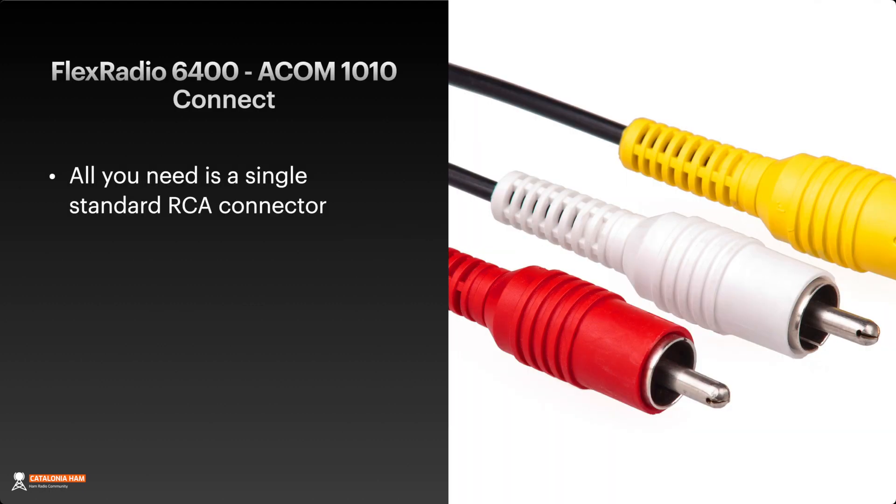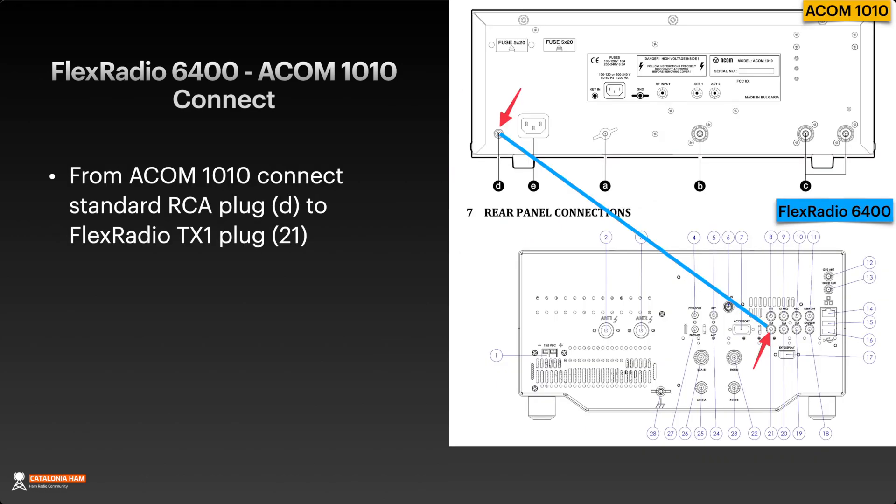The first thing to do is connect both the linear amplifier and the radio. To do that, the only thing you need is a single standard RCA connector — one of them is enough. Connect from the ACOM 1010 RCA plug that you have just on the picture, and connect to one of the TX plugs that you have in the FlexRadio 6400. In my case I select the TX1 plug, and you have to remember that for the proper setup.